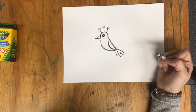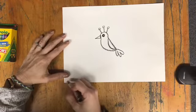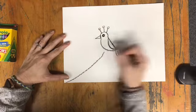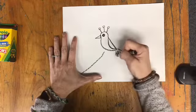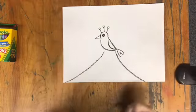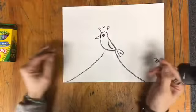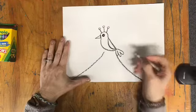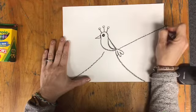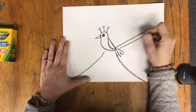Now that I have my bird, I can move on to drawing the tree. I'm going to come down towards the corner, bring it up like that. I'm going to come down from here, bring it over like that. This is kind of like a big trunk. Then we're going to have the branches go out to the sides. I'm going to skip over my bird and draw a branch here, and another line to give some thickness to that branch.